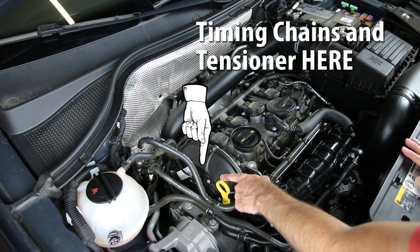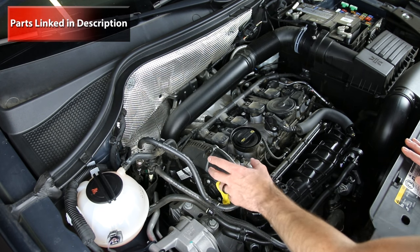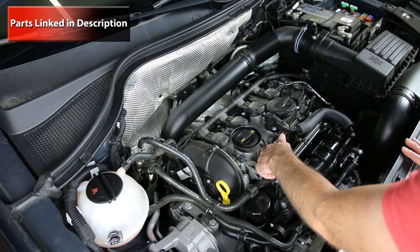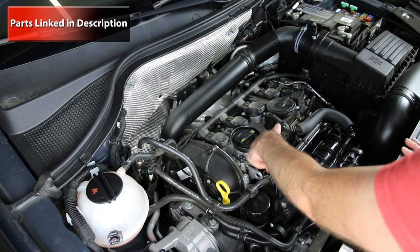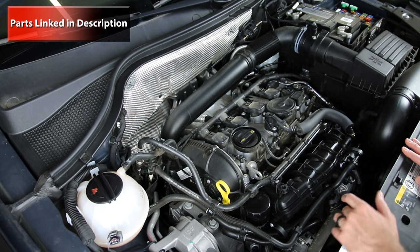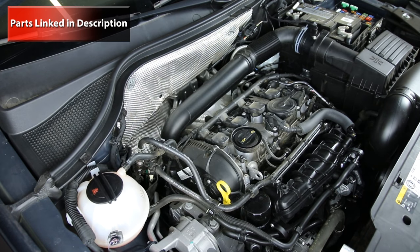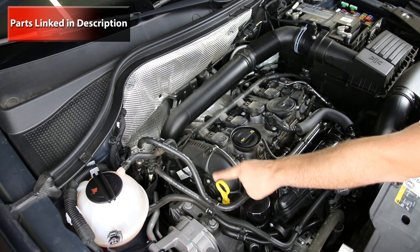That part can have issues around oil control, so that does happen from time to time. The fuel pressure sensor is actually located straight down here between the ports of the intake manifold. On the cam variator or cam adjuster and cam sensor, people often get the cam sensor confused with the cam adjuster.